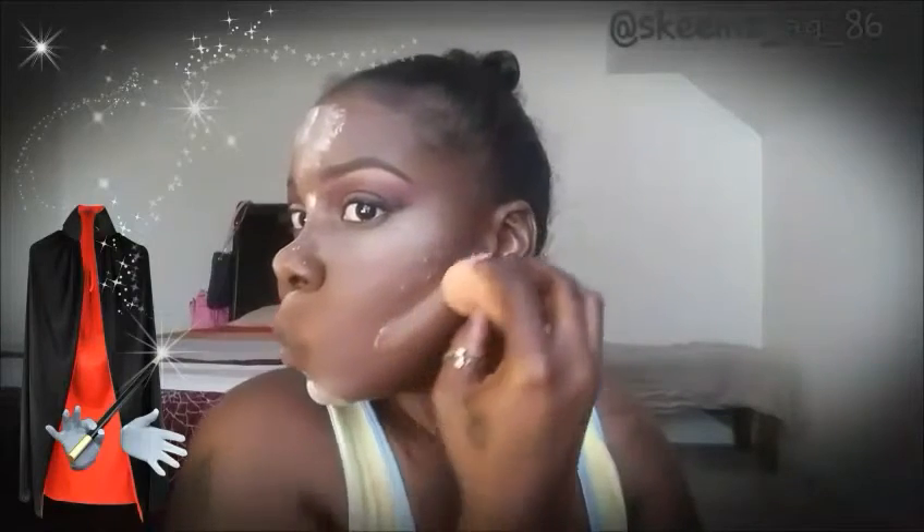Now I'm going to go in with my Air Spun loose face powder. I'm going to do this technique called baking — putting that powder all over my highlighted areas where I put my lighter concealer. It's going to look a bit intense before it sets, but that's the baking technique. I'm going to bake my fierce nose.